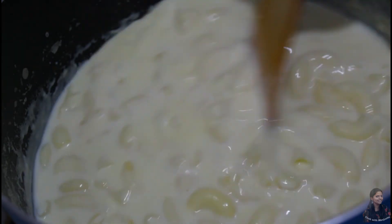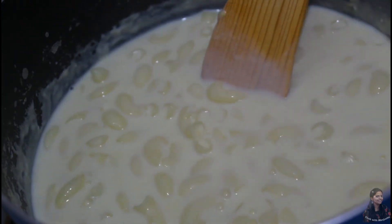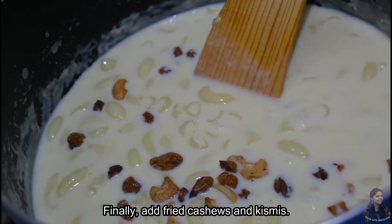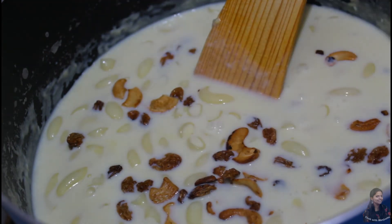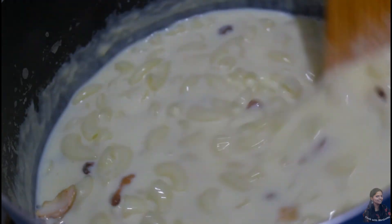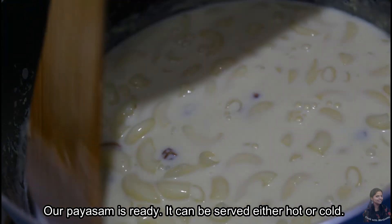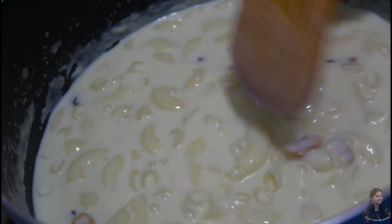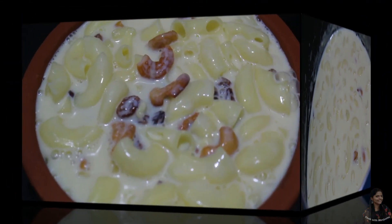Add the milk and add the cashew nuts. Add the cashew nuts and add a white glaze. Add a little taste.